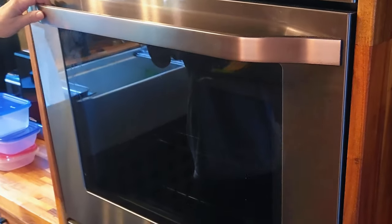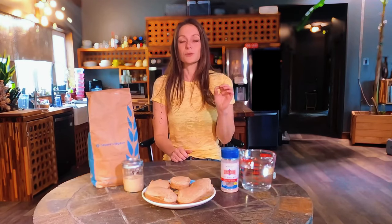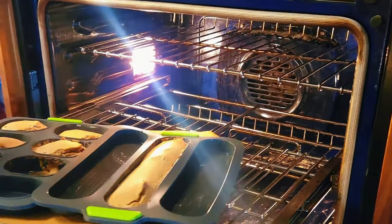While the dough is resting, go ahead and heat your oven to 475 degrees Fahrenheit. Once it's ready, bake the bread for 10 minutes. After that, reduce the heat to 450 degrees, rotate the pan, and bake for another 10 minutes. Remove it from the oven and let it cool for at least 20 to 30 minutes.